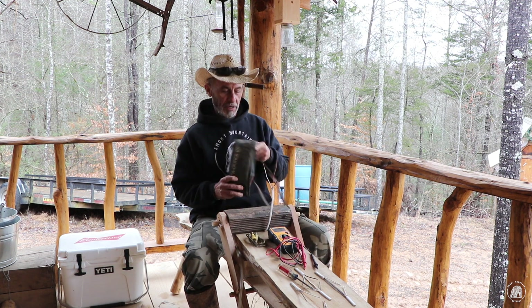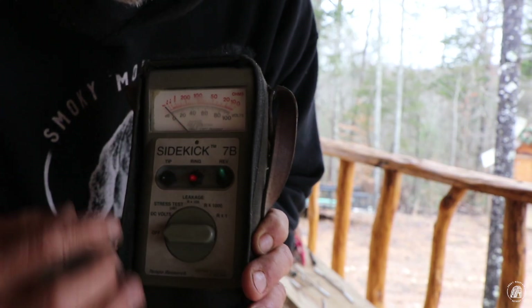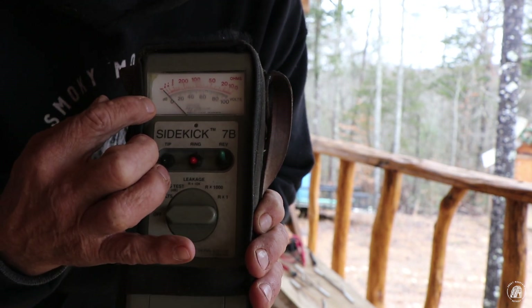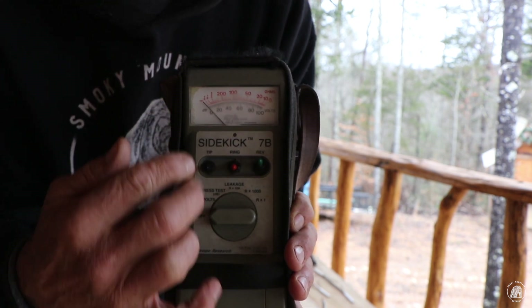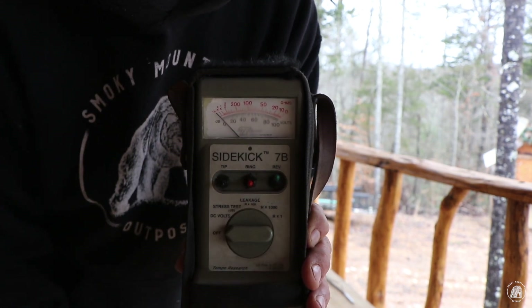I've got an analog ohmmeter here — it has a needle. On this meter, all the way to one side is zero, and the other side is infinity. If I take my leads and touch them together on the ohms setting, I should see that meter deflect all the way over because that would be a short.